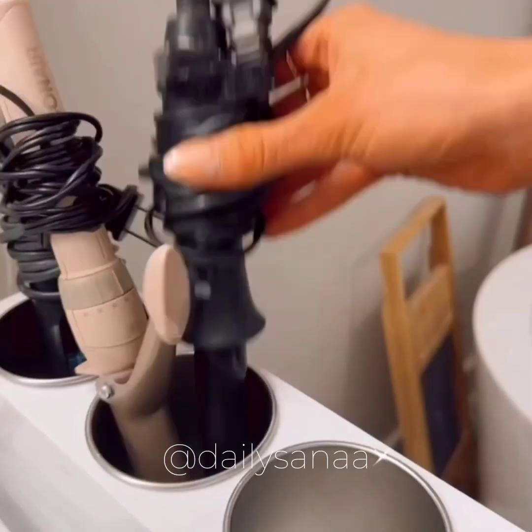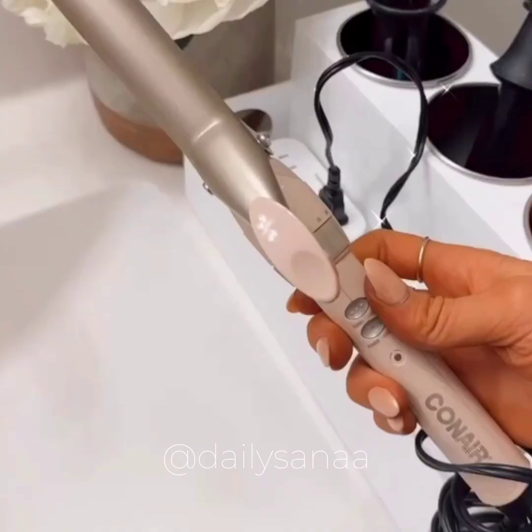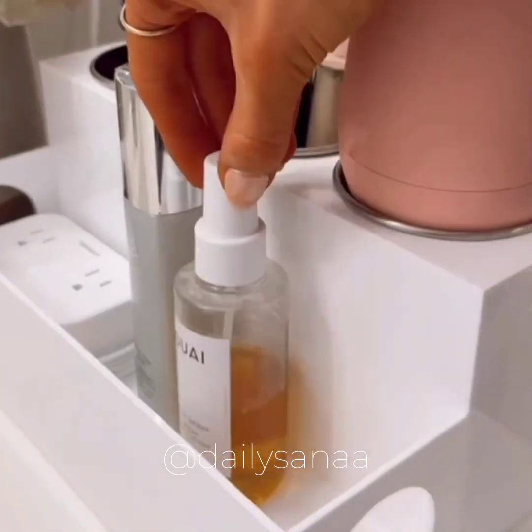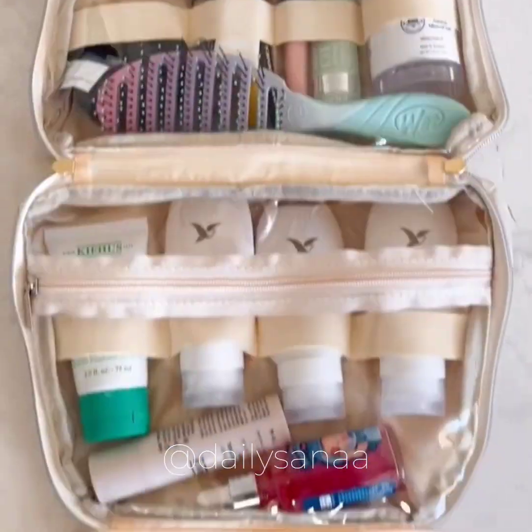This hot tools organizer has a built-in section to hold a power strip, allowing you to create an outlet and use your hot tools anywhere in your bathroom. It's also great for holding additional hair products. It looks like a regular handbag but it's actually a toiletry bag that's surprisingly really spacious.